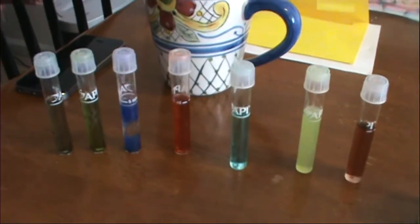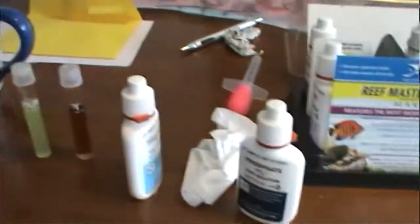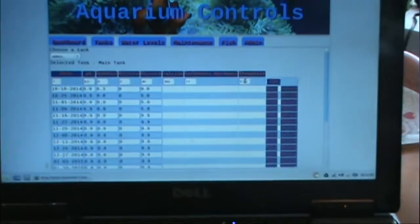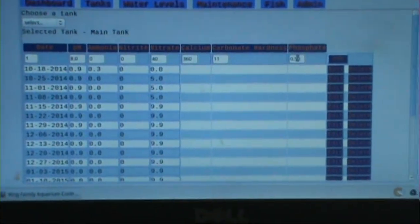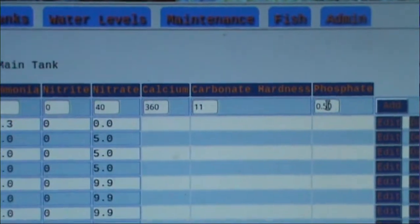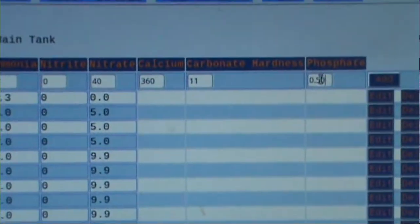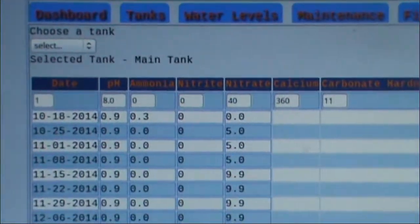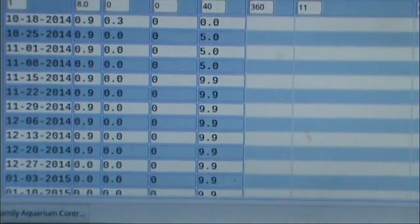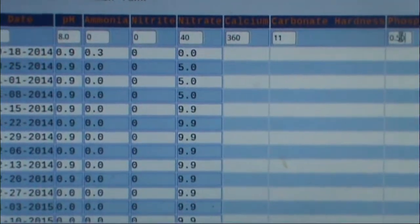We tested our water and found the results, but how do we compare them to our last test? What I've been doing is a Raspberry Pi project — right now it's a simple web server running on my Pi. I enter the numbers into a MySQL database and it calculates my results per week and will eventually graph them over time. You might see some weird numbers in there right now; that's me messing around with the database.